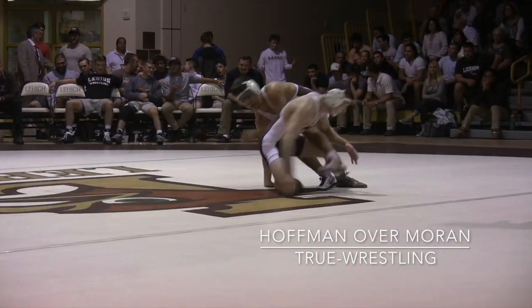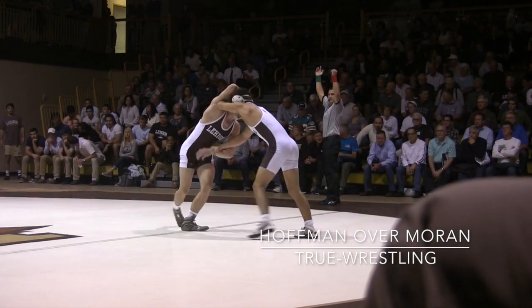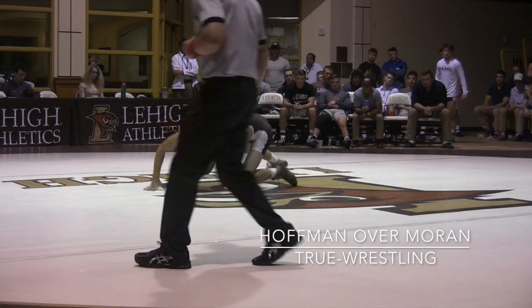Second period of overtime — Hoffman takes down. Granby is out, took four seconds. He's up four to three. Third period — Moran chooses down, trailing four to three.